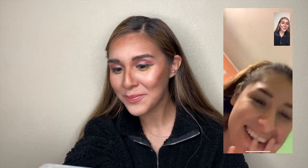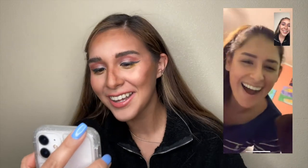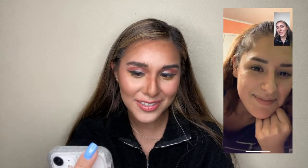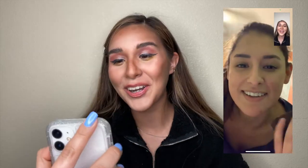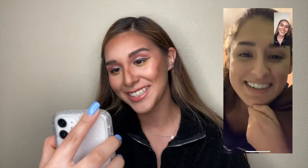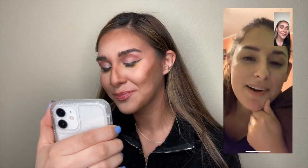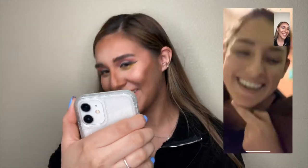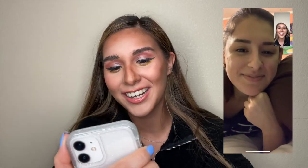Hey, how are you? Good, how are you? Do you like the feathery brows? Yes, they are everything! Your hair looks really nice too. So out of ten, what would you rate this look? If you're going downtown where it's really dark, I would say solid three. Thank you, I love you so much, I'll give you a call later, bye! So I didn't even tell her what the video was about.